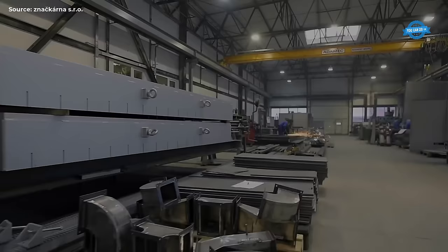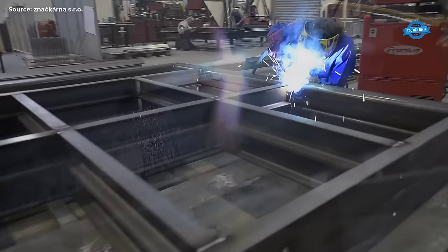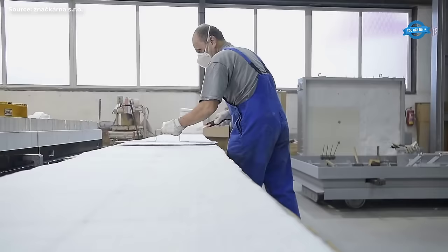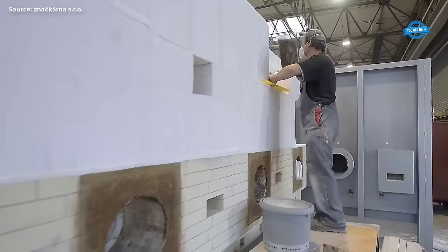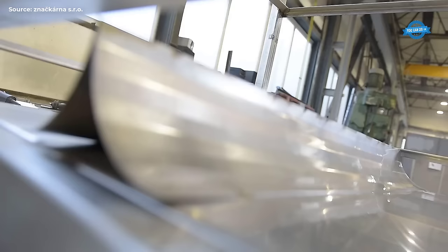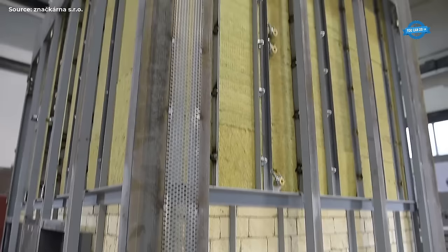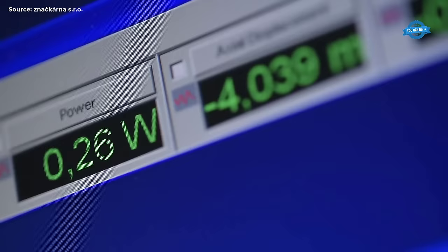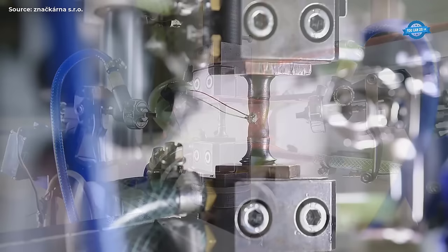Economic contribution: The UBCR plays a vital role in supporting the economic livelihoods of blacksmiths and metal workers across the country. By promoting their work, facilitating access to markets, and advocating for fair trade practices, the UBCR helps sustain a vibrant ecosystem of small and medium-sized enterprises in the forging sector. Cultural promotion: The UBCR's efforts to promote the artistry and craftsmanship of Czech blacksmiths contribute to Czech culture and identity both at home and abroad. Through their creations, blacksmiths tell stories, evoke emotions, and celebrate the rich cultural heritage of the Czech Republic.